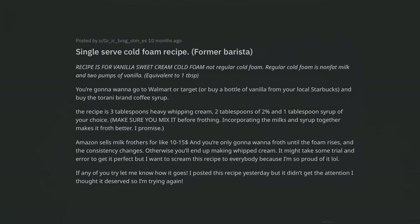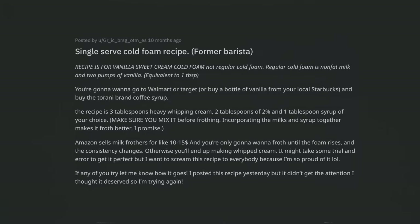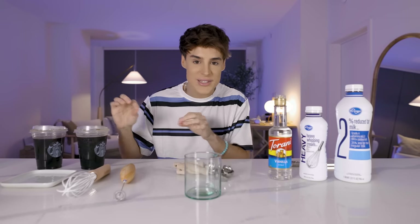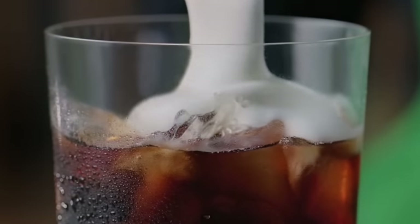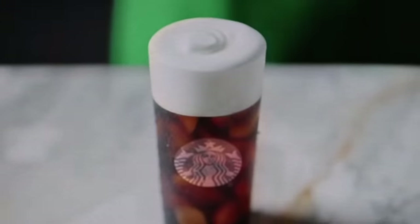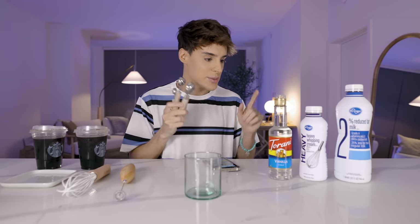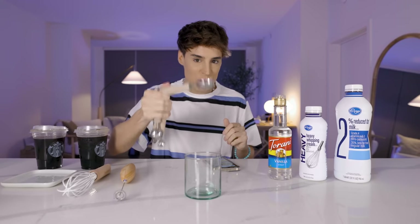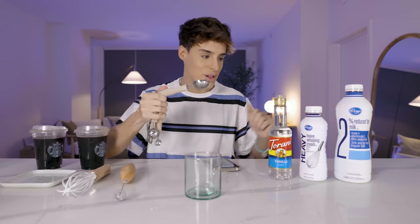This comes from an actual former barista, a former employee of Starbucks — allegedly, gotta keep that in. If you combine these ingredients in these exact measurements, you will be able to reach the consistency of the vanilla sweet cream cold foam from Starbucks. We're gonna get into it, but I think the secret here comes down to the way you make it. We're gonna start with three tablespoons of heavy whipping cream.